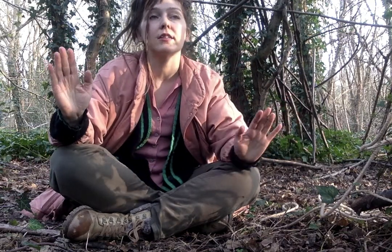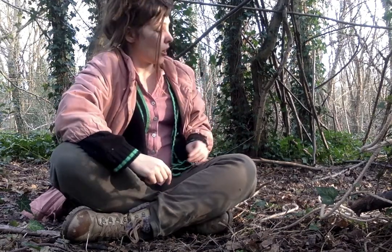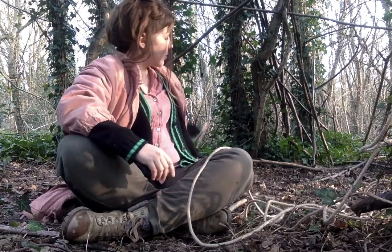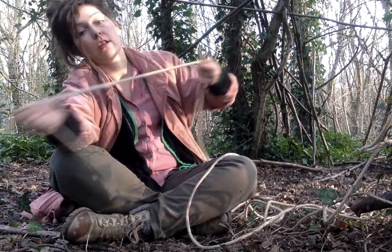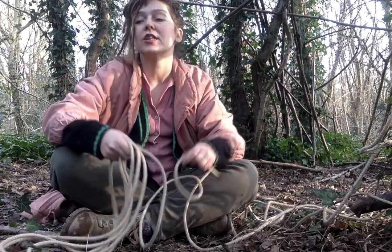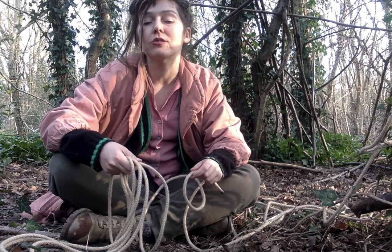Hello, my name's Elise Elliott and today I'm going to be demonstrating to you how to do a square lashing. I'm already out in the woods with my bit of rope. This is unit 2: how to make knots.